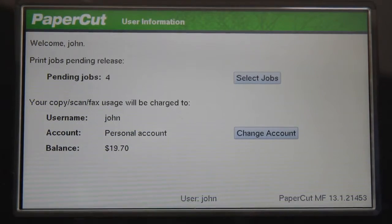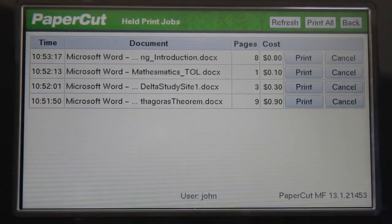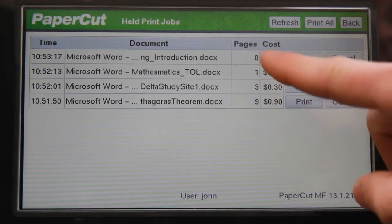This Oki device has been set up with a secure print release queue, where I can release or cancel my jobs and see more information about that document.